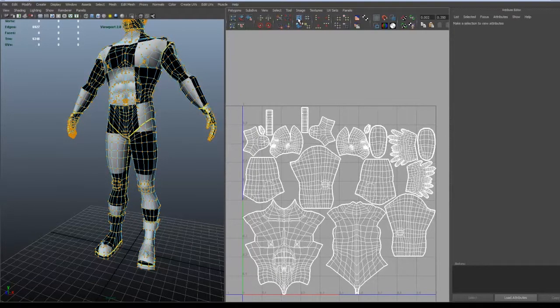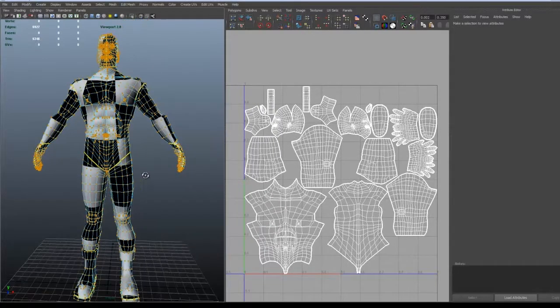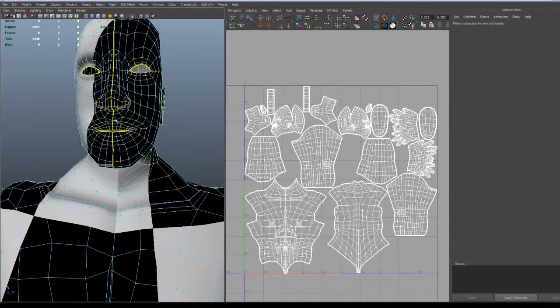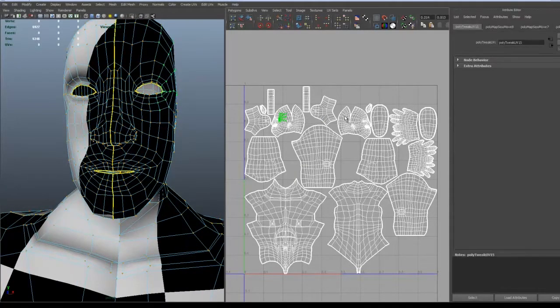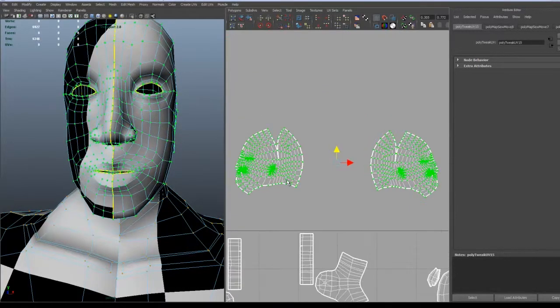Now we just move them again to the layout. I'm going to try and fix the head a bit again, but I'm not going to put too much effort on it since it's just like the rest of the body. You just keep doing what we have been doing throughout the tutorial.